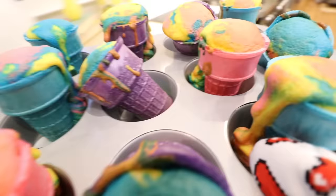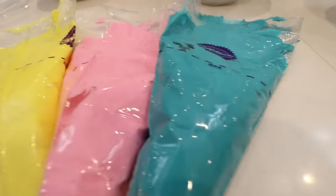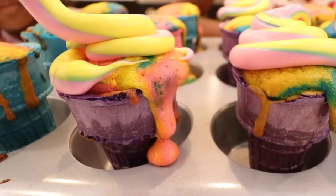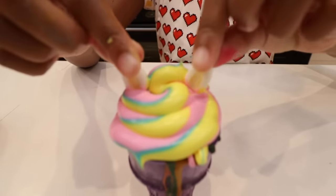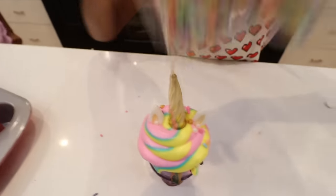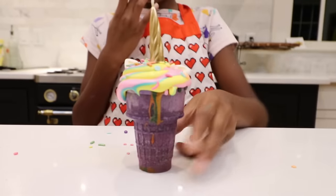Looks like those cupcakes are ready. She puts the icing all on the top and swirls it. She puts the unicorn ears in and the unicorn horn. Time to add the sprinkles. Nya's so excited — she baked her first unicorn cupcake!